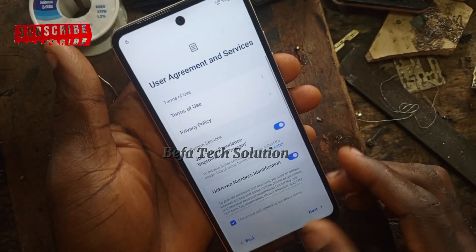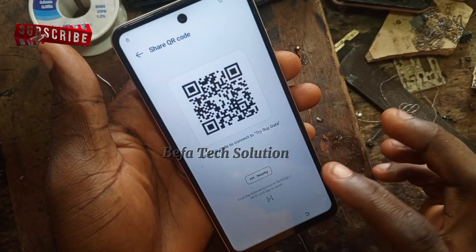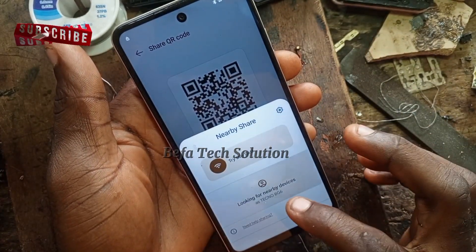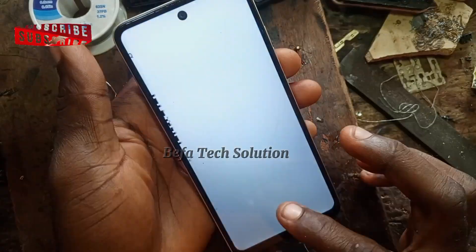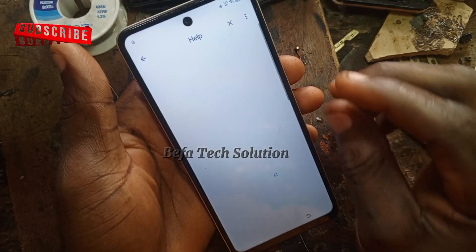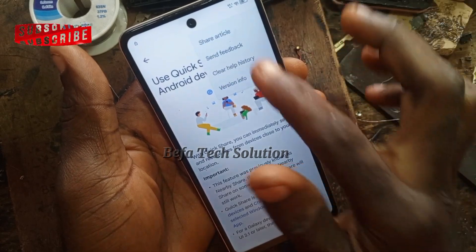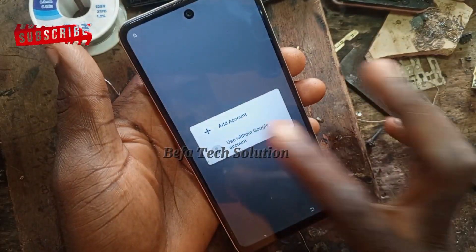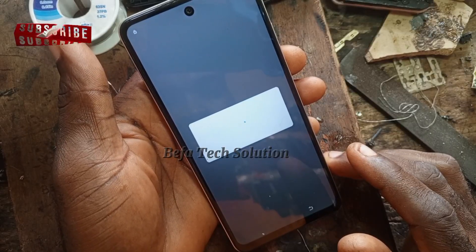Now let's dive into the game changer to successfully bypass this phone. Click on 'Turn On,' and follow along. As you can see, you can now use Google without a Google account.